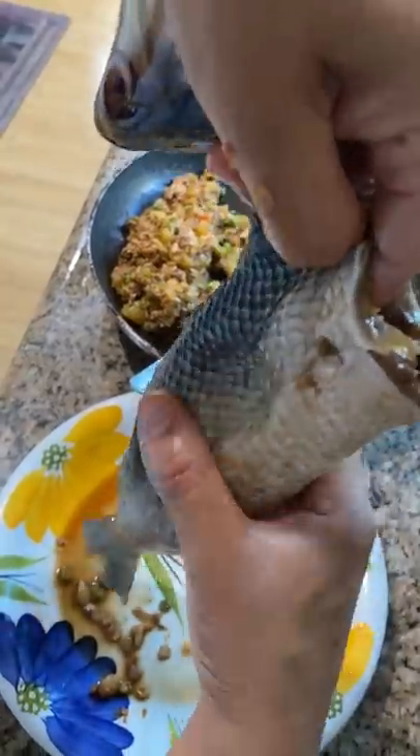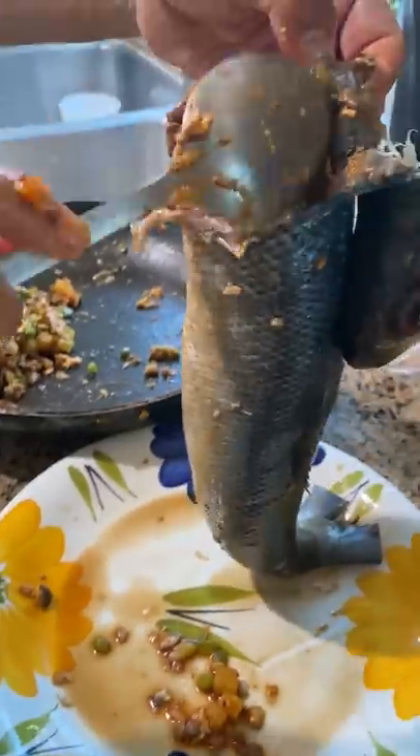Then we bake the fish until it's nice and crispy. It's typically fried but my mom wanted to make a healthier version, which is why we made this in the first place.